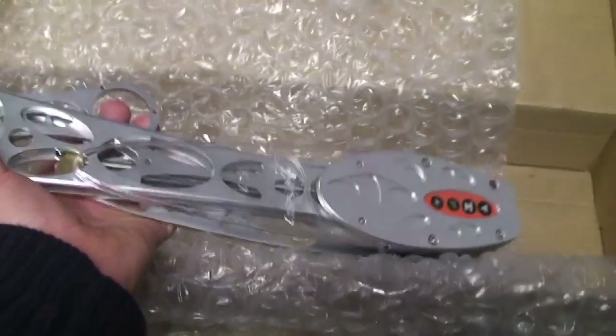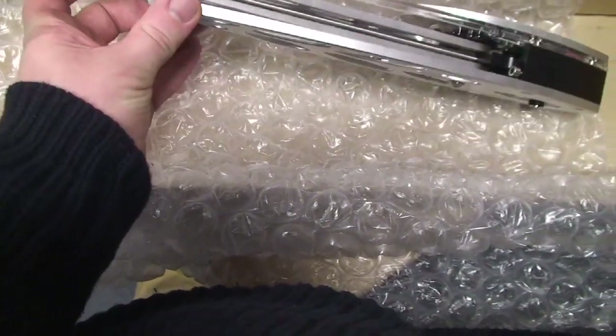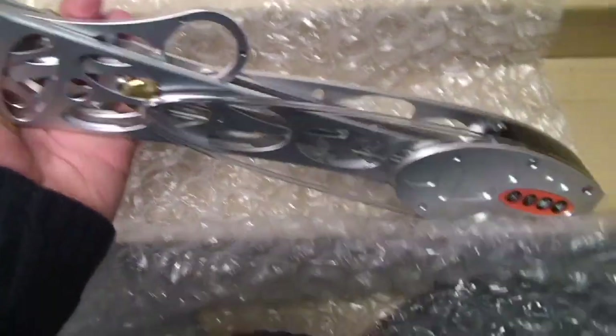I think that should clip in — yeah, that clips inside like that, clips nicely in the middle there. It was open when I first received it, as you saw.